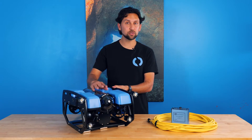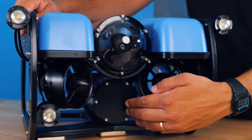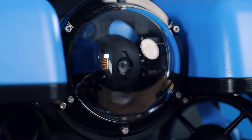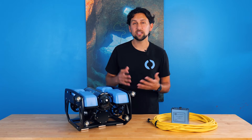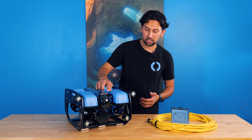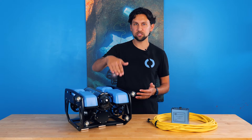At the center of the ROV are two enclosures. On the top is an electronics enclosure, and on the bottom is a battery enclosure. The electronics enclosure has the camera up at the front — it's a 1080p high-definition camera running at 30 frames per second, and it sends a live low-latency stream up to the surface for the pilot view. It's also mounted on a tilt servo so that you can look both up and down.